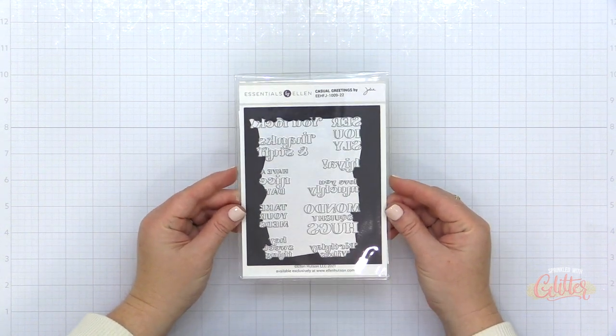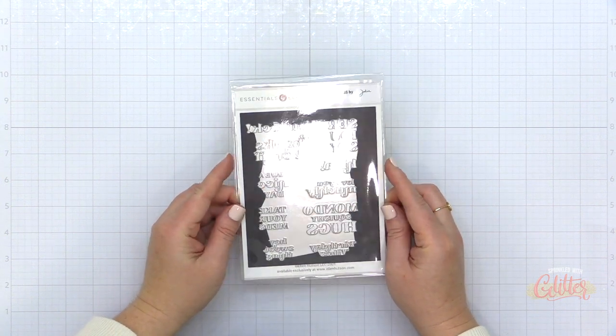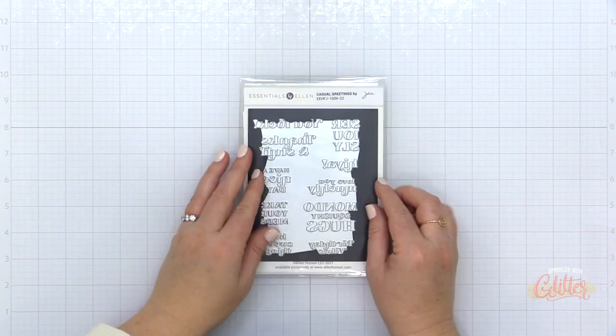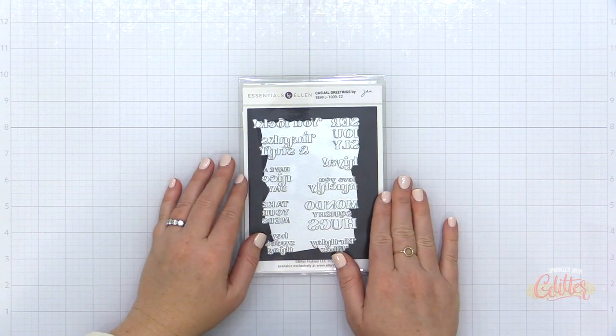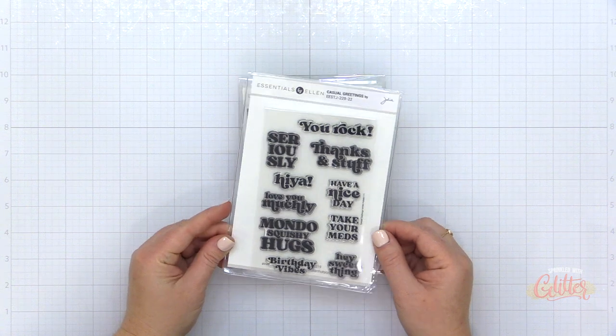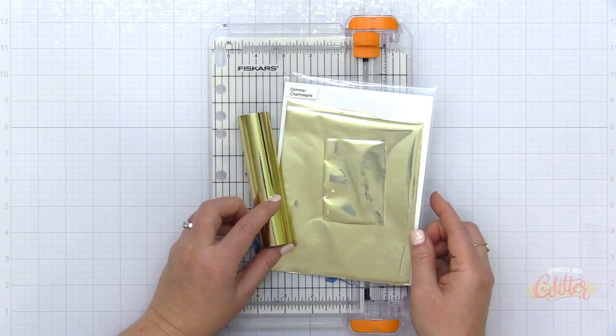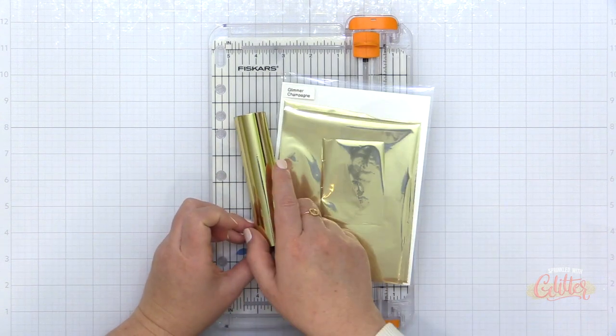I did want to point out that I am using the hot foil stamp today, but there is also a traditional stamp if you would prefer to create these cards with stamped images rather than foiled images. But if you know anything about me, I love some good shine and foiling is totally my jam.